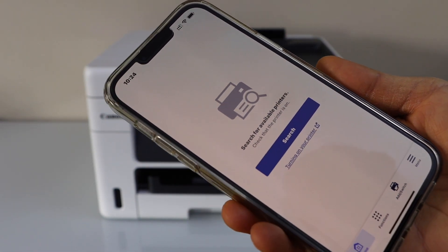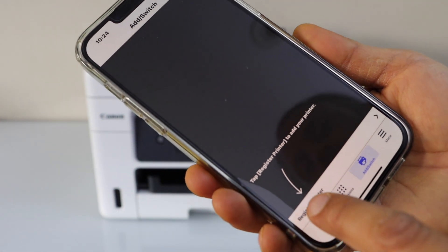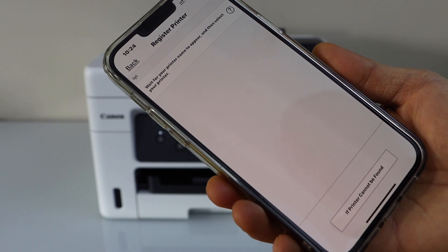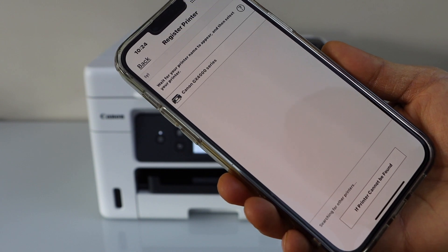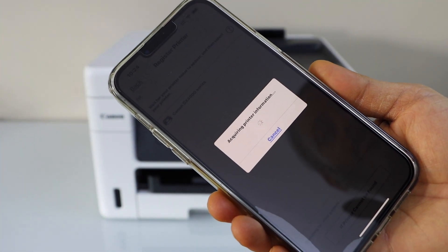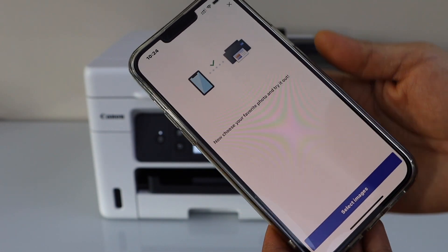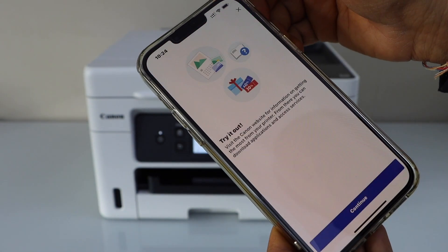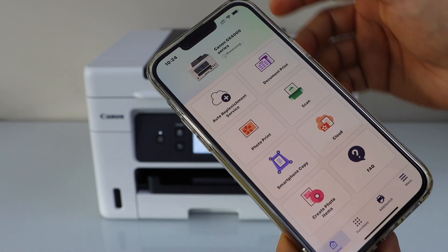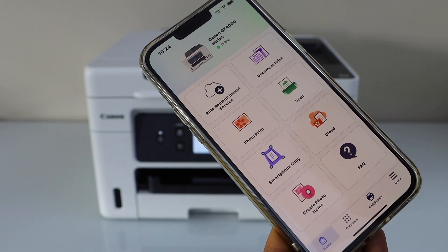In the app, click on the search or click on the add switch, then click on register printer and wait for your printer to appear. Select Canon GX4000 series and it will instantly add the printer. On the main screen of the app, you will see the Canon GX4000 series printer.